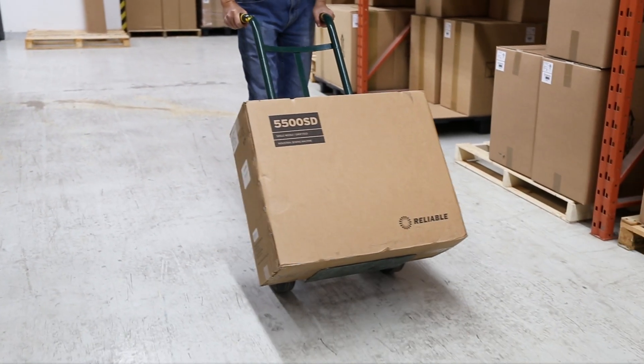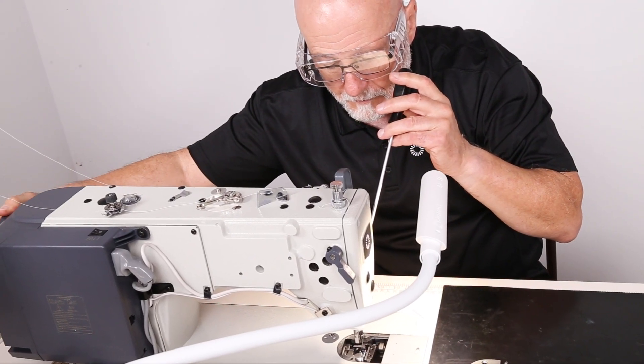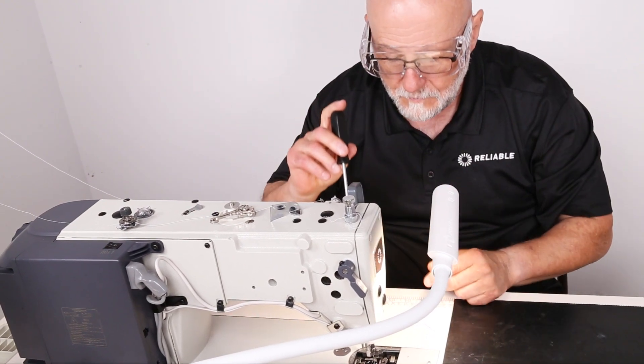Before shipping, each reliable sewing machine is put through a 10-point quality inspection with a master technician to ensure that it exceeds our exceptional quality assurance guidelines.